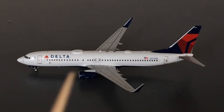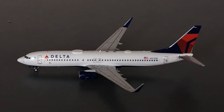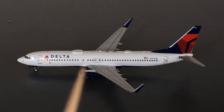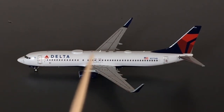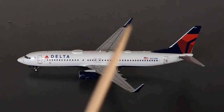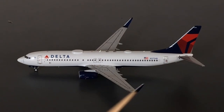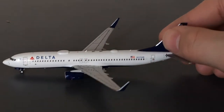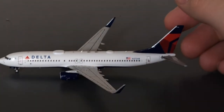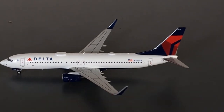Moving on down the fuselage, you have the wonderful blue Delta engines. Here you have the two emergency exits. You have an antenna here. And then you have the winglets, which are just in blue — uneventful. They are not split scimitar winglets, as you guys can see. I wish they were split scimitar, but I don't think Delta actually has that in their fleet.